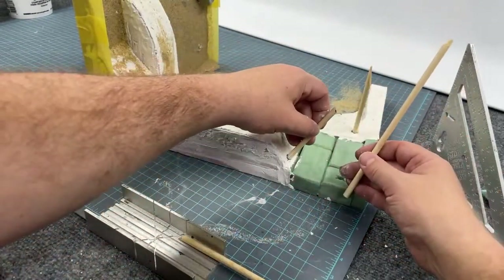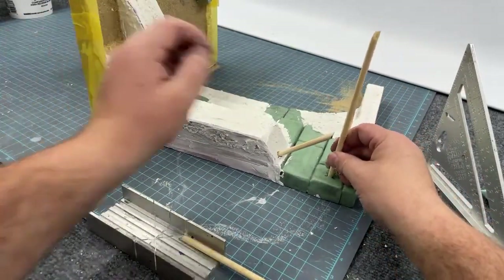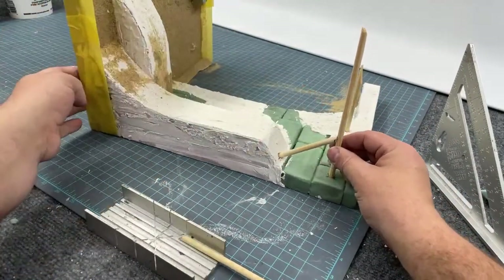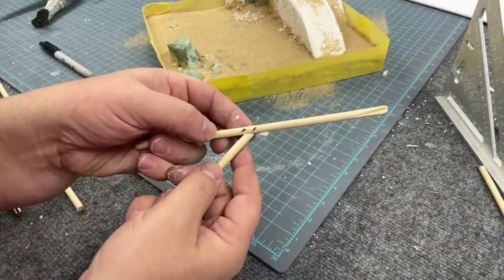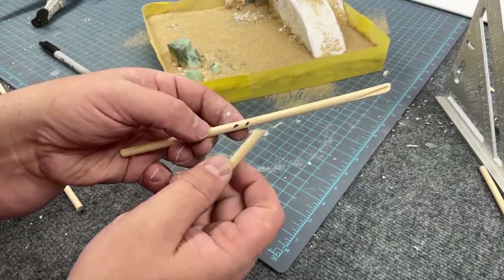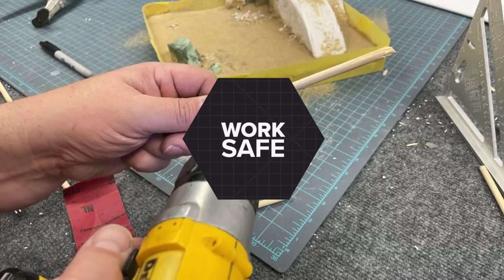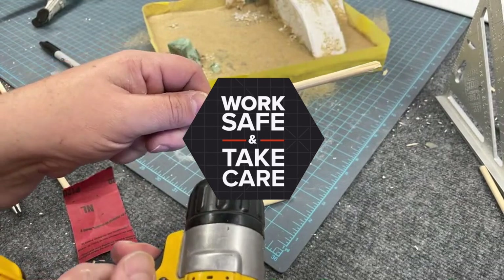I also decided it would be nice visually and structurally to add a support pole, so I did the same basic process and marked on the larger dowel where the intersection would be, then carefully used a power drill with a 1/16-inch bit to drill at the angle needed to match the intersecting support.